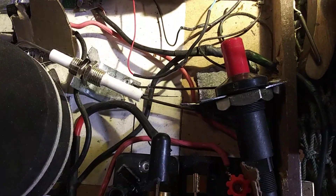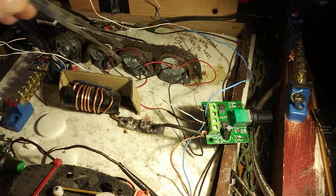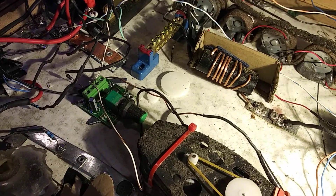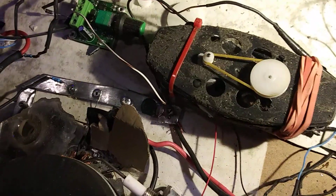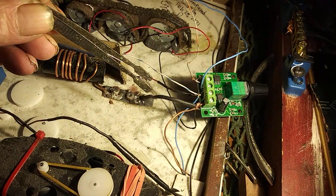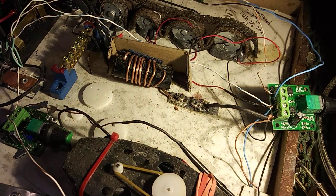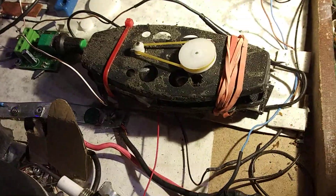All these components are new — new generators, new motors, all brand new. There are LEDs, a zero-ohm resistor right there, and other components including a switching diode that only lets electricity flow in one direction. I put that in so this circuit is pretty tight, and I just showed you that it runs this motor.